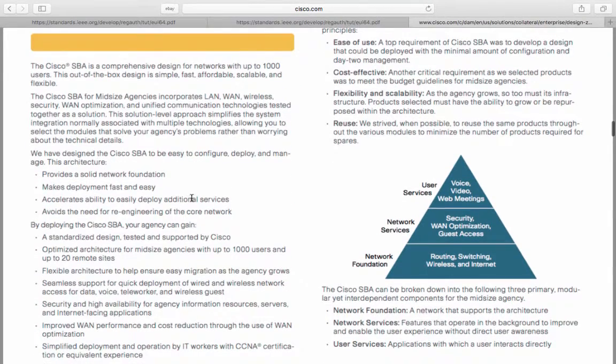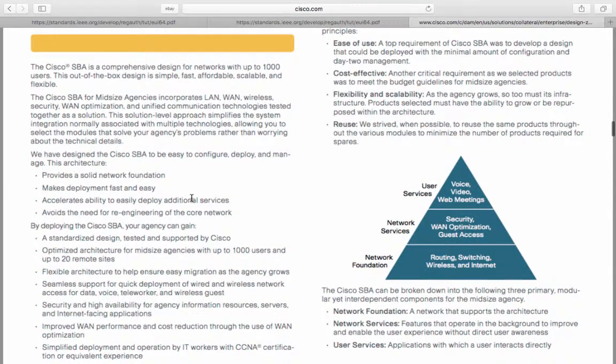So, the main introduction — and when I say 'we' here, I'm talking about Cisco. They've designed the Cisco SBA to be easy to configure, deploy, and manage. The architecture provides a solid network foundation. It makes deployment fast and easy. It accelerates the ability to easily deploy additional services, and it avoids the need for re-engineering of the core network.